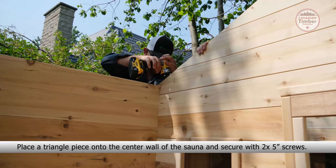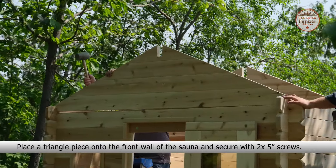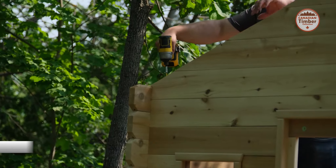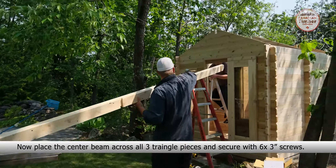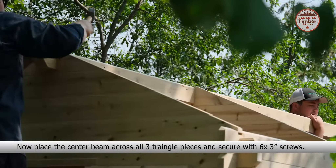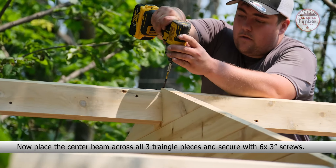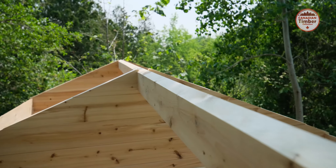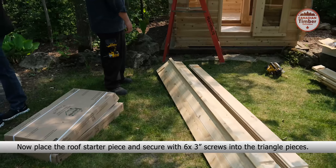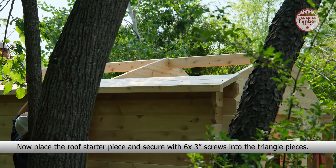Now place one of the triangle pieces onto the back of the sauna and secure with two 5-inch screws. Place a triangle piece onto the center wall of the sauna and secure with two 5-inch screws. Place a triangle piece onto the front wall of the sauna and secure with two 5-inch screws. Now place the center beam across all three triangle pieces and secure with six 3-inch screws.